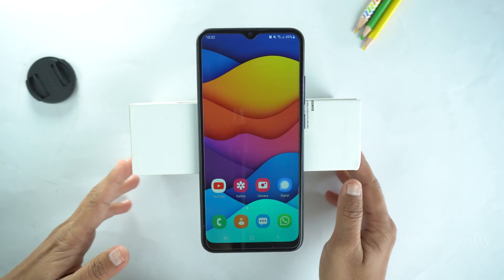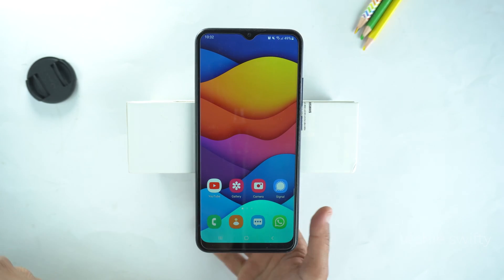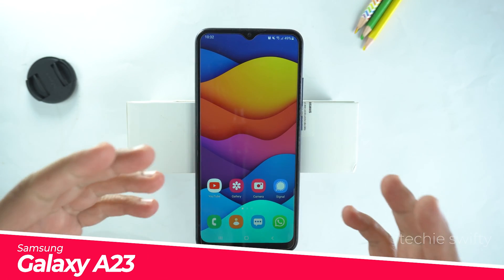Hey, what's up guys. In this video, I will show you how to take screenshot and record screen on your Samsung Galaxy A23. So, let's start the video.